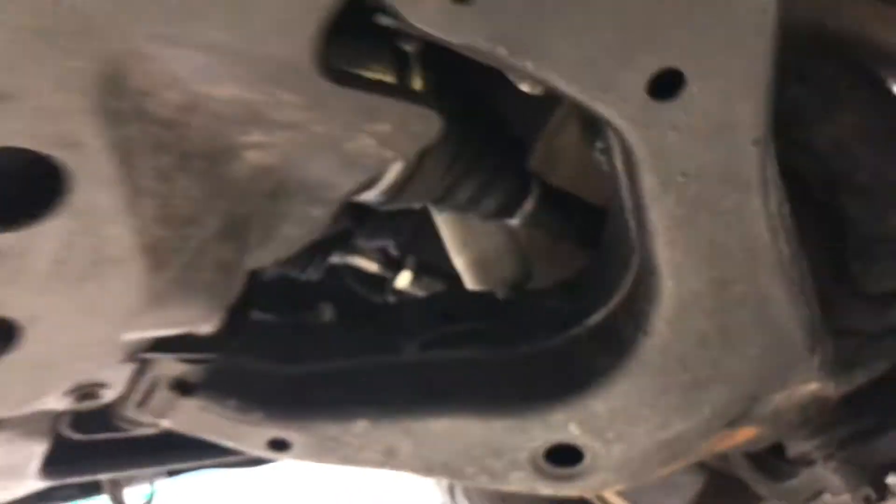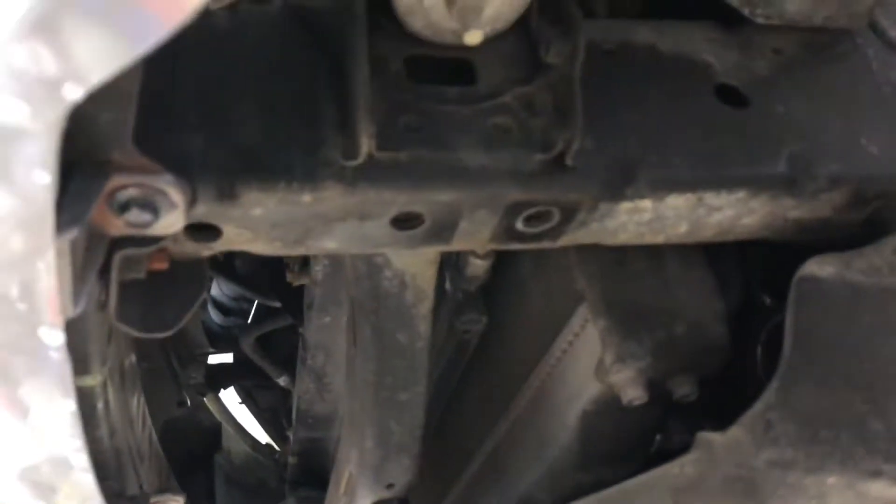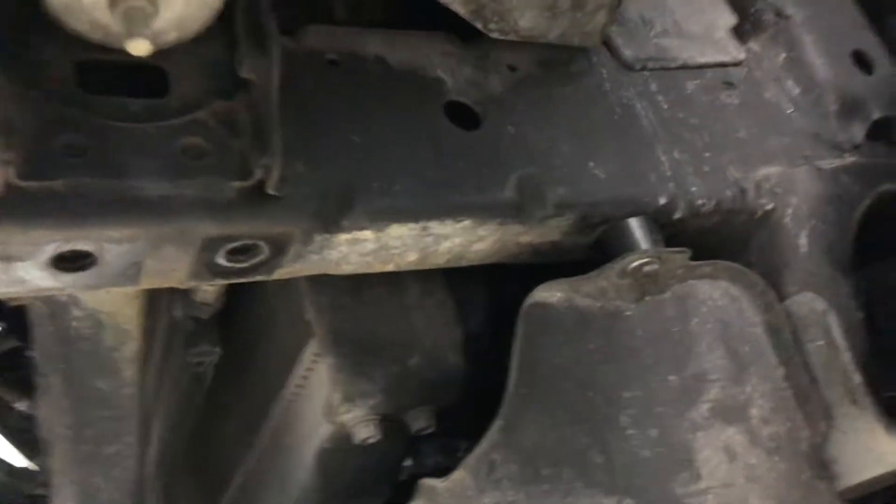We got new axles up front — the whole axle, not just the boots. Front left and front right have been replaced. This is the Ironman suspension, the upgraded shocks. You can see here that the rails — it might be hard to see in the video — but they have not been damaged, which is awesome.